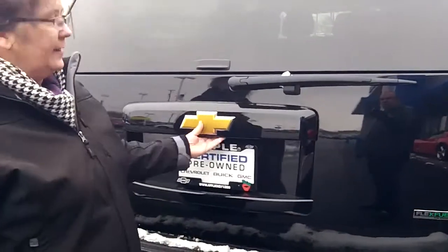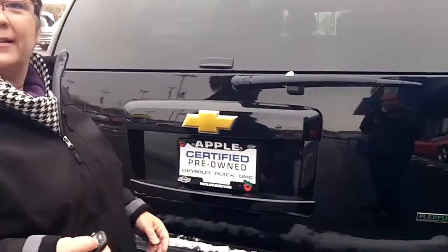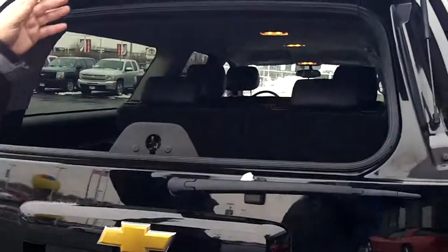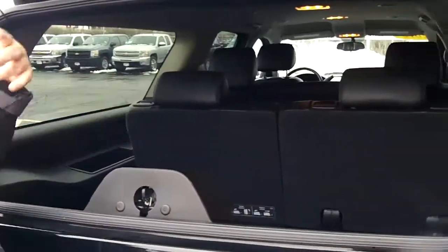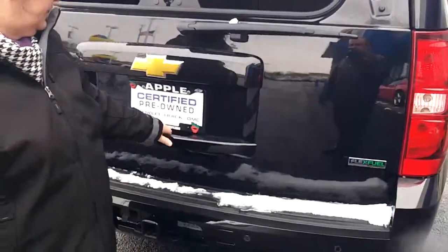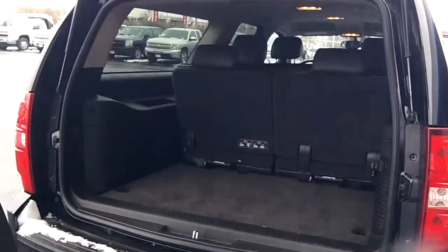I like that this opens — let me unlock it first. Power liftgate. If you have something that must stick out, like tables or chairs or something, you could do that, or you could do the whole gate. It's got a nice easy handle and the whole gate lifts up.